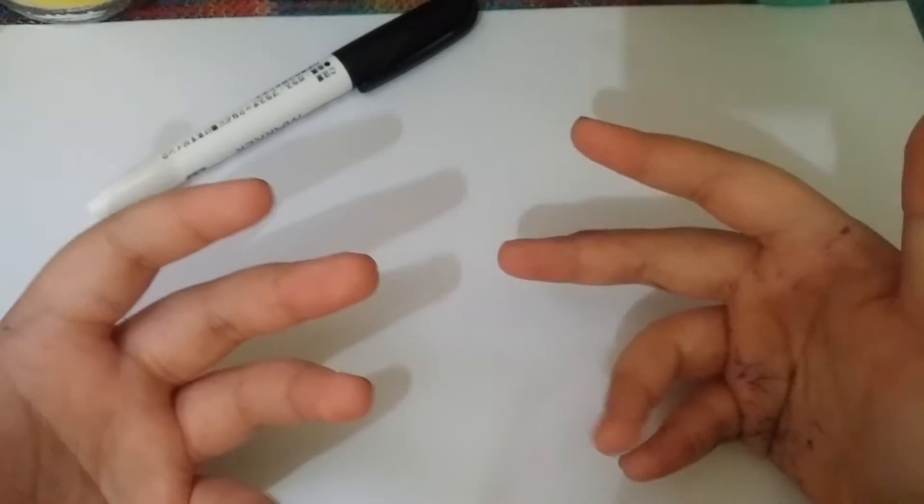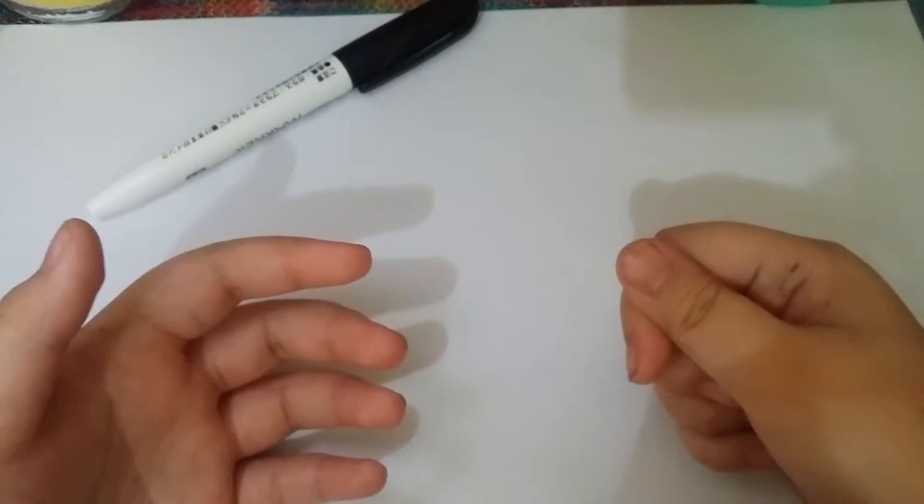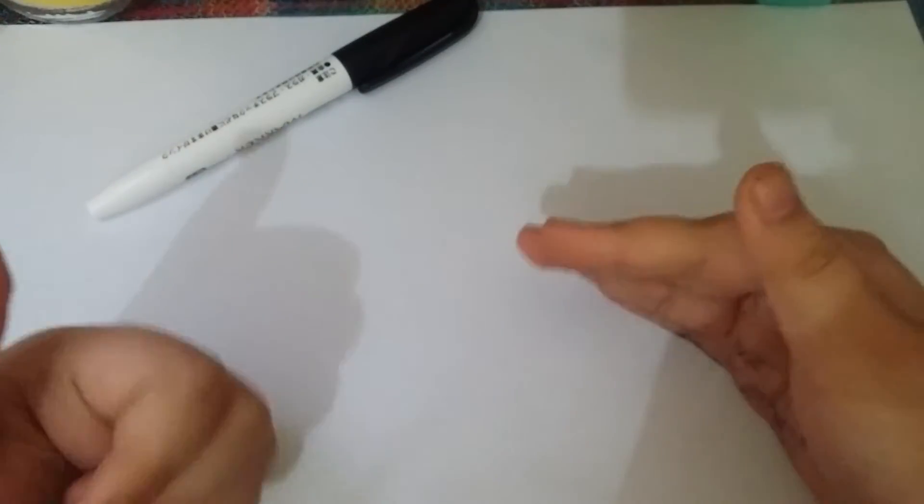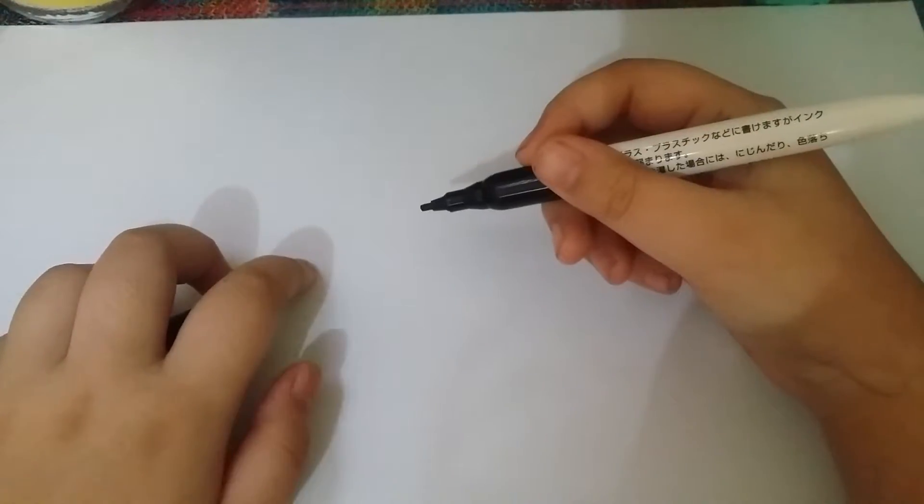Hey guys, today I'm going to draw a Blade draw. For one of my new things that me and my friend draw, it's like a thing where we are like animals and stuff. My friend is a shark, because he's a shark. I'm a lion, of course you know. But I'm going to draw them, two of them, because in the game that we made, we're like best friends and stuff. My name is Bladrill and his name is Shardo.